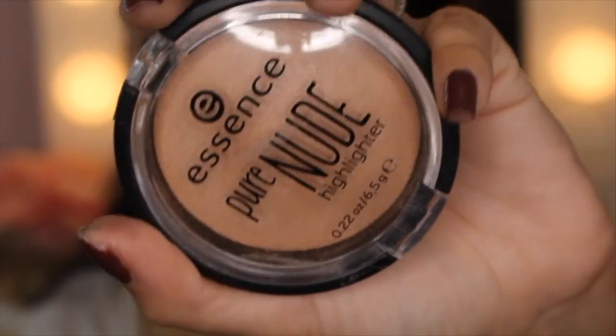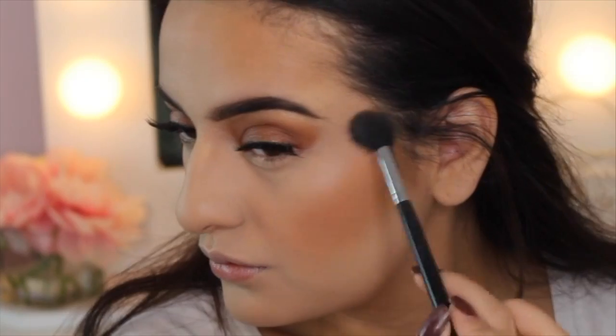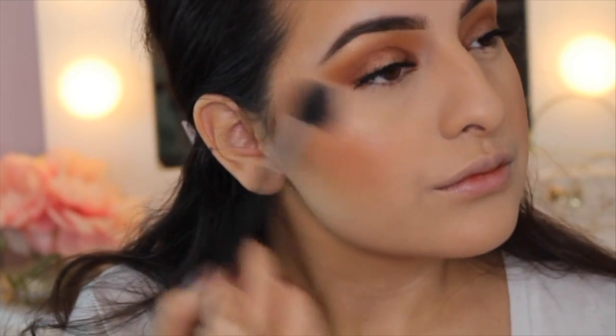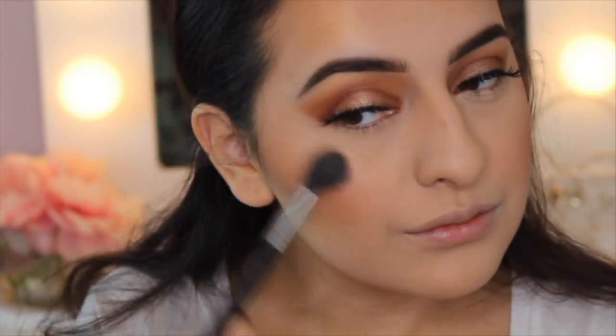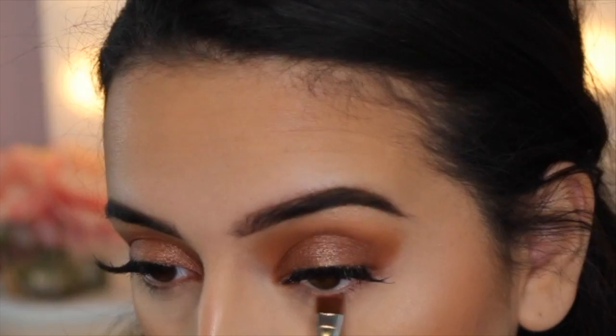Then I'm taking one of my drugstore favorites — this is the Essence Pure Nude Highlighter, such a gorgeous highlighter. If you haven't seen my Best of Drugstore 2016 video, I will link that down below. This highlighter is just absolutely beautiful; I love it for a nose highlight because it's not super intense but just perfect.